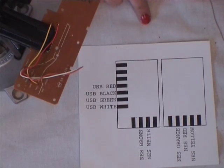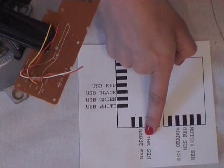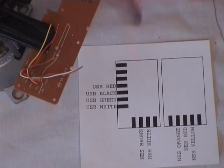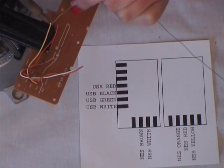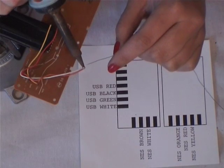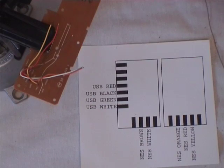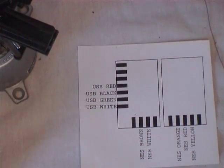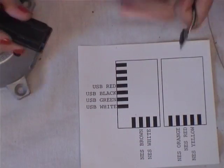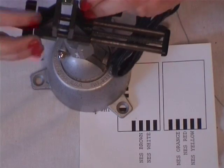Before you start soldering, you want to make sure you have the wiring diagram from the website. This shows you exactly what color wire from the board solders onto what part of the retro kit. So before you start soldering it together, you want to add a little bit of solder onto the tips of the wires that we just stripped. This makes it a lot easier to solder onto the retro kit. After that's done, do the same thing with the retro kit itself — just add a little bit of solder onto the contacts you're going to solder.